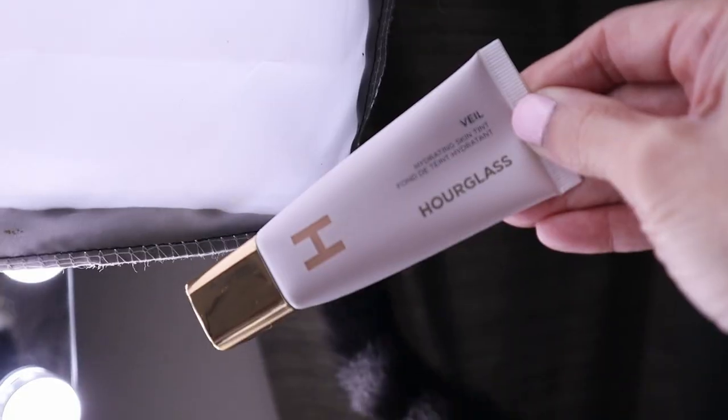Today we're going to be testing and reviewing the brand new Hourglass Veil Hydrating Skin Tint. I couldn't wait to test this out on my mature skin and I'm going to let you know by the end of the video if it's worth the $49. So if you're interested, keep on watching. Hey guys, it's Kat and welcome to my channel.